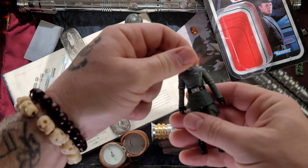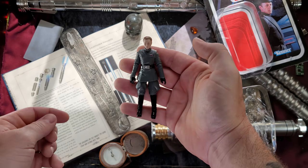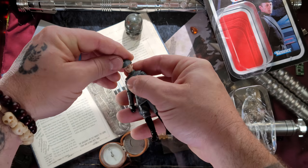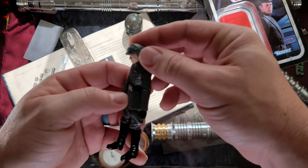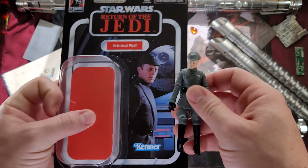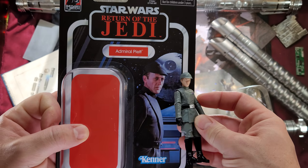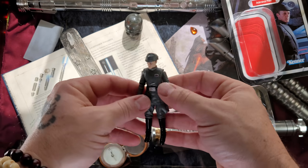The hat is removable — yeah, there we go, very very nice. Put that back on there. It kind of looks like him — that hat's a little wanky, but those imperial hats are weird anyway. Let's do a side comparison with the picture on the card. Not bad at all, I will say — not bad at all.